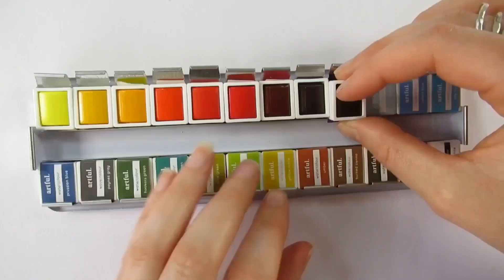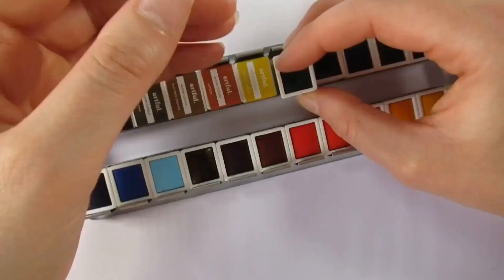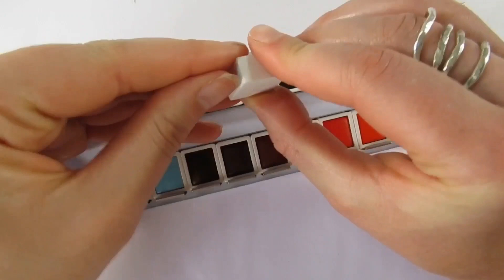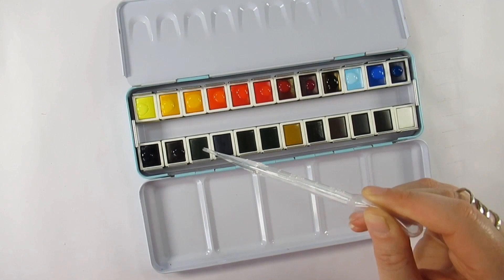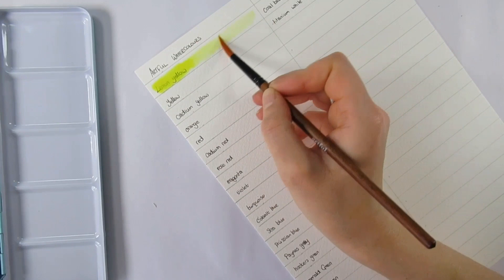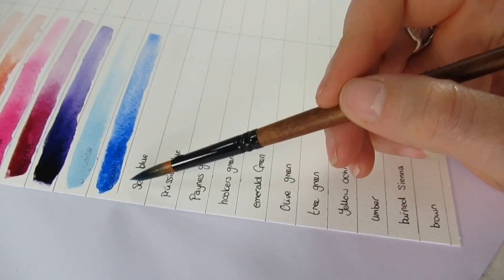The watercolors themselves are an Artful own brand and the 24 colors are: lemon yellow, yellow, cadmium yellow, orange, red, cadmium red, rose red, magenta, purple, turquoise, cobalt, sea blue, Prussian blue, Payne's gray, Hooker's green, emerald green, olive green, tree green, yellow ochre, umber, burnt sienna, brown, coal black, and titanium white.